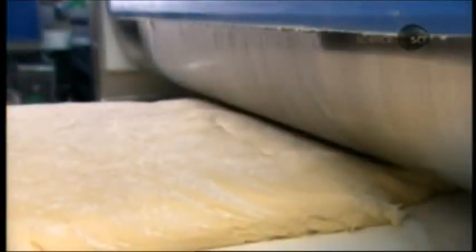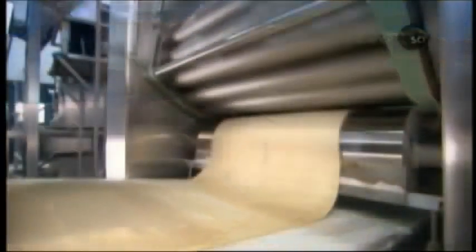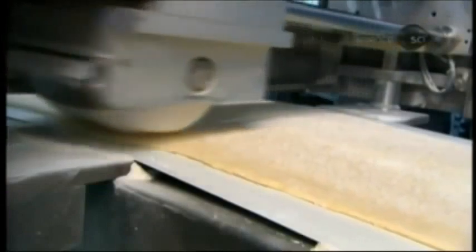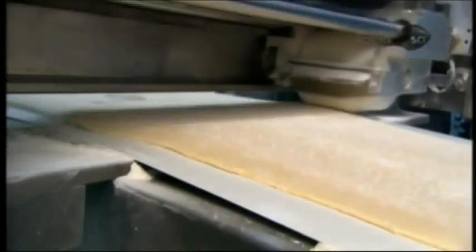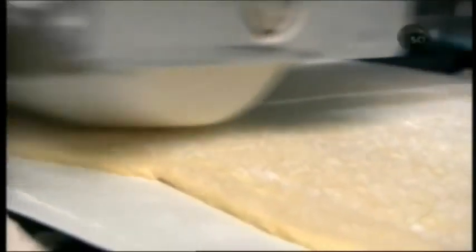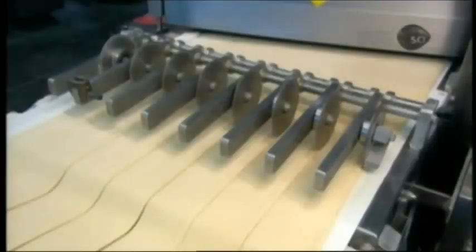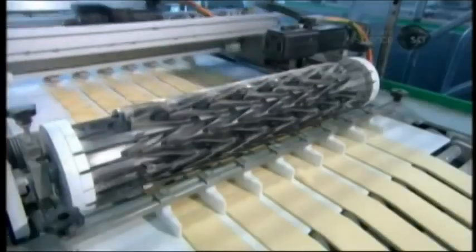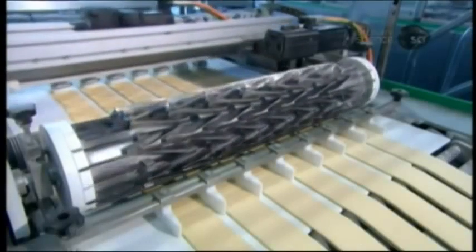The first rollers progressively flatten the connected blocks into a thin sheet. Then another roller runs over the dough horizontally to expand the sheet to the required width. Next, cutters divide the sheet into seven thin bands, each one 10 centimeters wide. Then a roller surfaced in triangular blades cuts each band of dough into triangles.